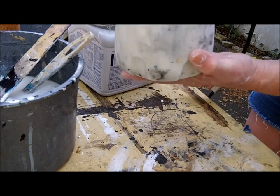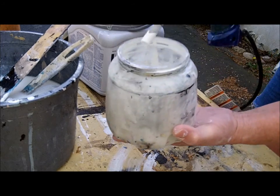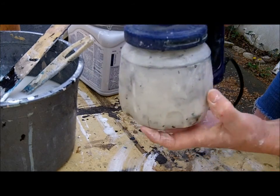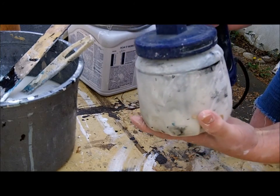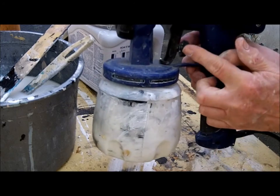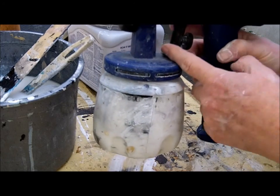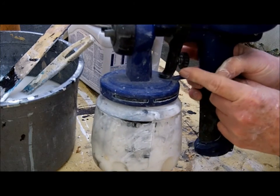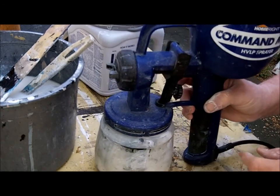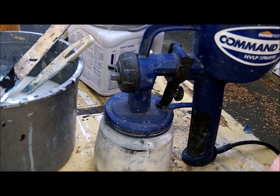See how I have my — I call it the straw — pointing forward like that. Just put your cup on there. This right here is how you can adjust your spray on the Command Max — it just keeps you from pushing the trigger farther in. Okay, we're ready to spray.